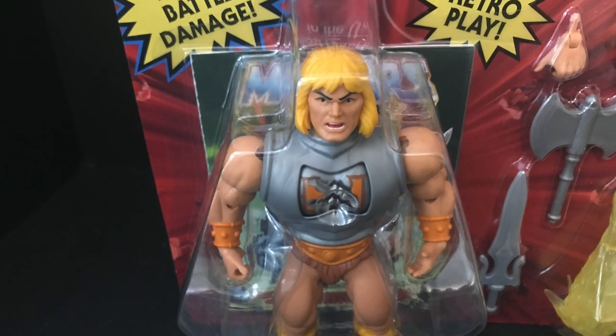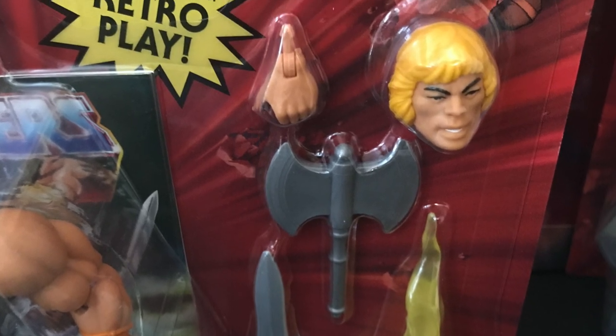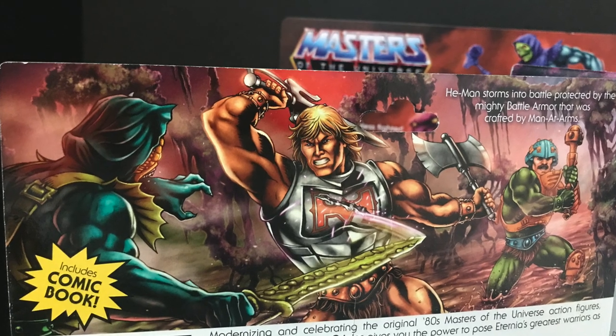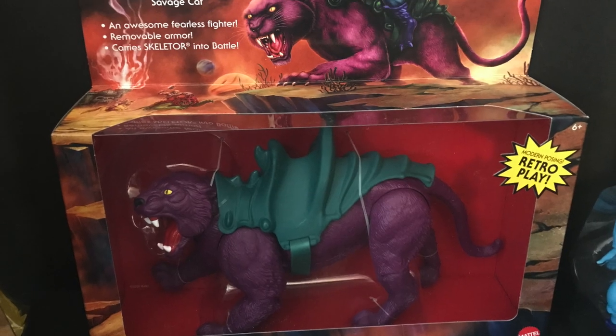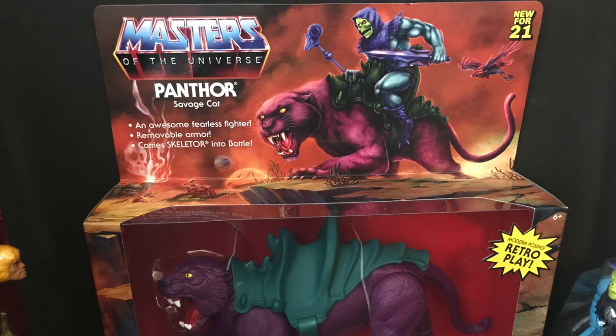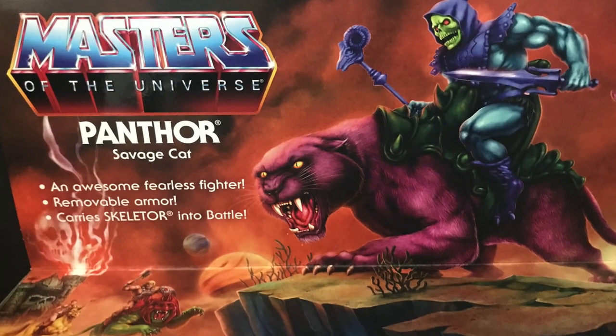So before you start going, 'oh he said this wrong,' or because I said Chomp Clamp one time or whatever, just have fun with this. I'm having fun so just sit back and relax. My order for Panthor came in and he's cool. I mean, it's grown muscular men fighting each other on giant cats.